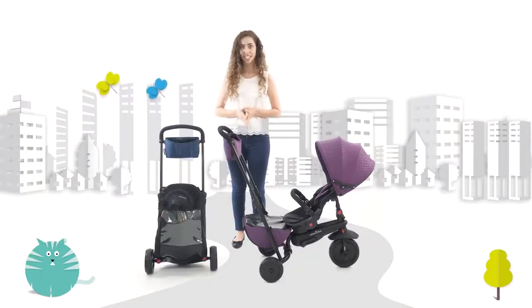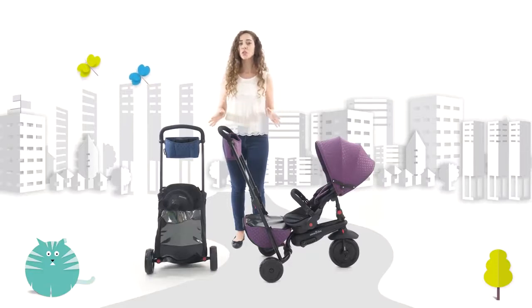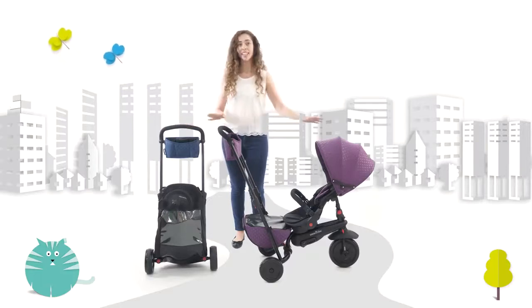Hi there! Thanks for your interest in SmartTrike's new foldable line. I'm about to present you the most recent, revolutionary, patented foldable trike that can actually be folded to 15% from its open size.